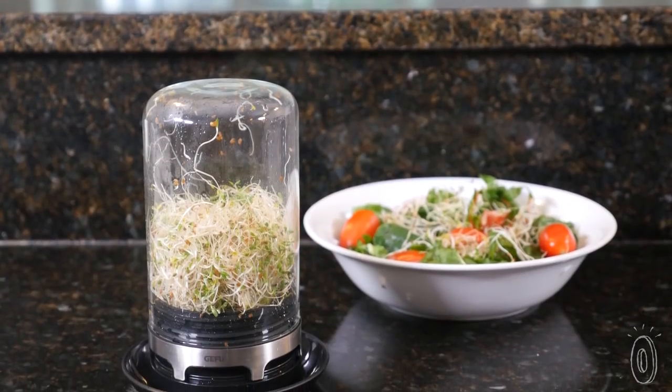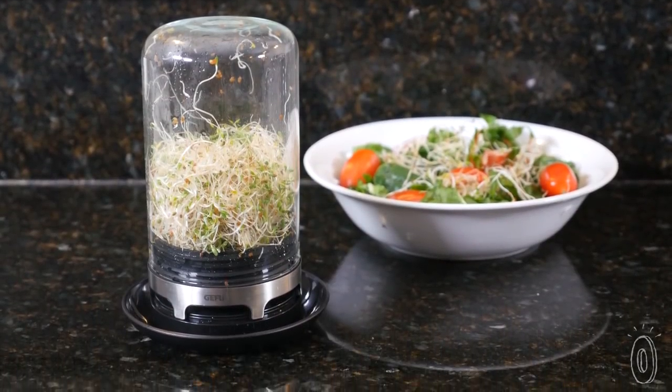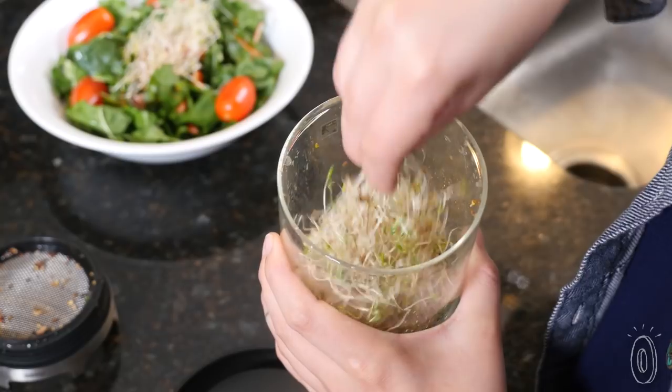I love growing my own sprouts, and I was really impressed with how intuitive Boveda is. Whether you're a pro planter or a first-time sprouter, this home sprouting system will guide you to great results.